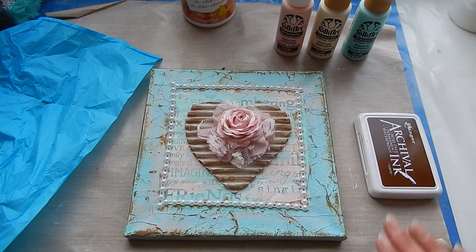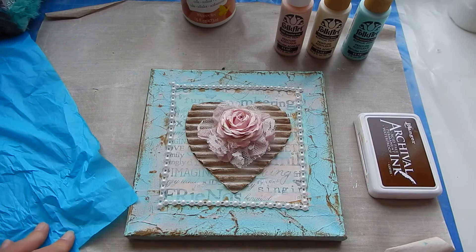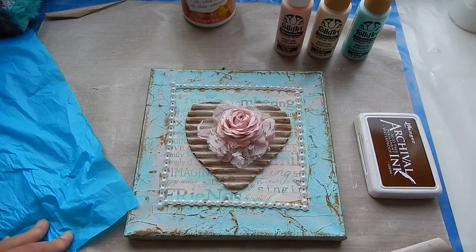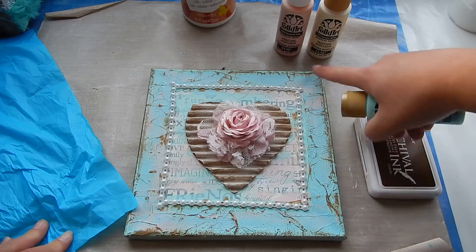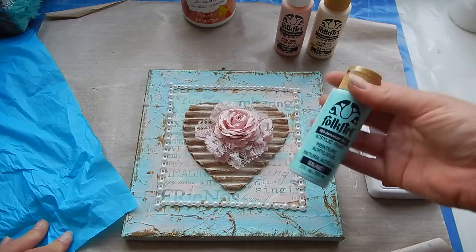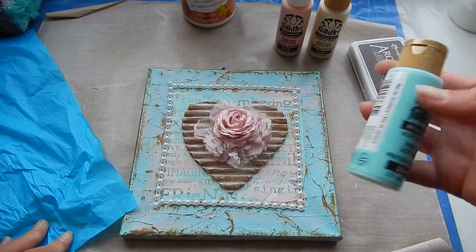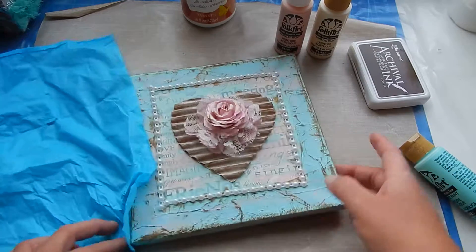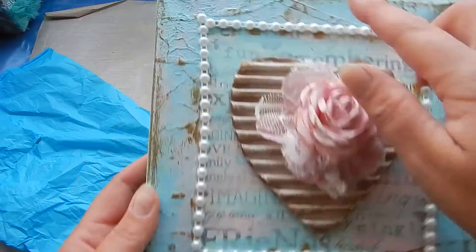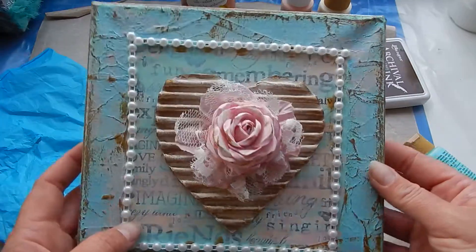I didn't like the color of the tissue paper because the blue was too heavy or too bright. So I pulled out my favorite color — Jamaican Sea — and painted all the sides in it. Then I put a little bit of paint on my craft mat, went over it with my finger, and just dabbed it here and there so you can still see the words through the paint.